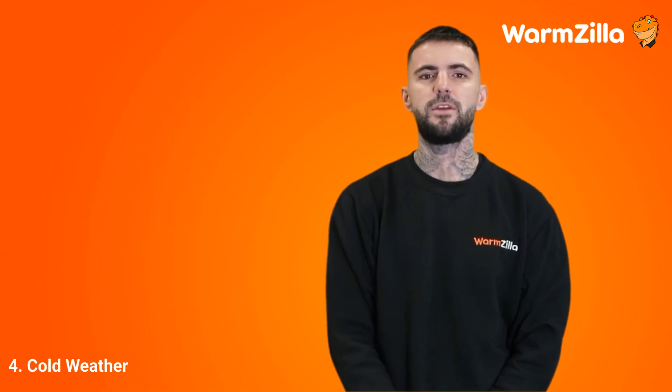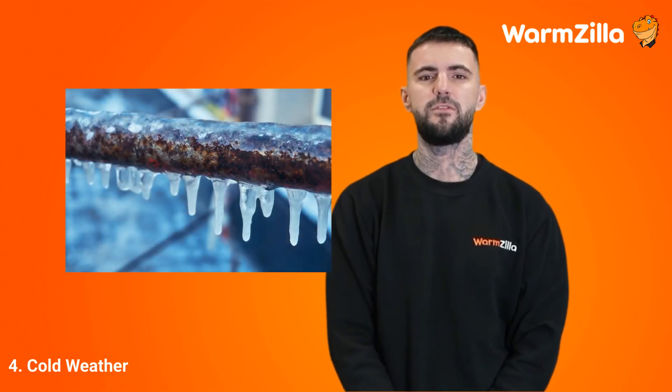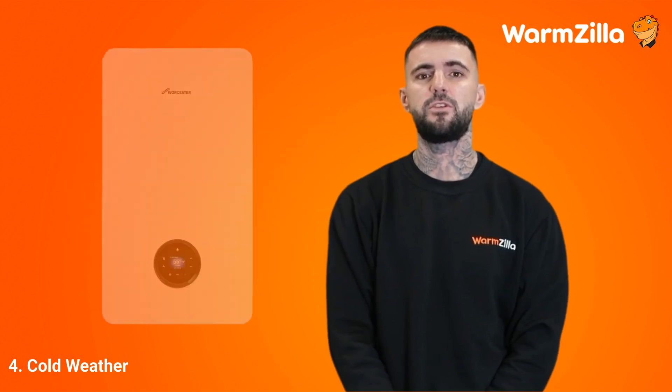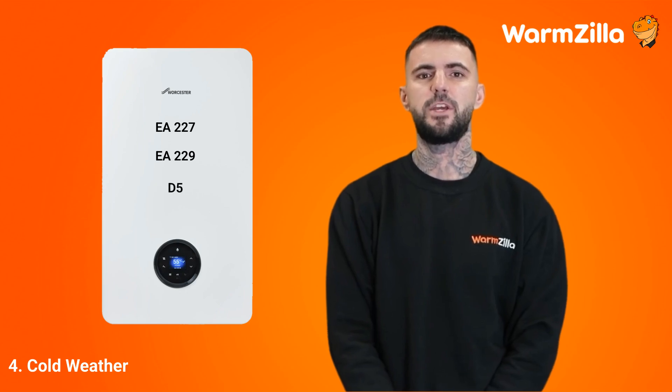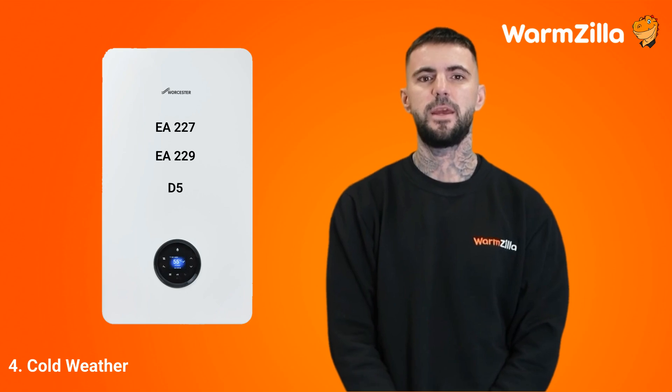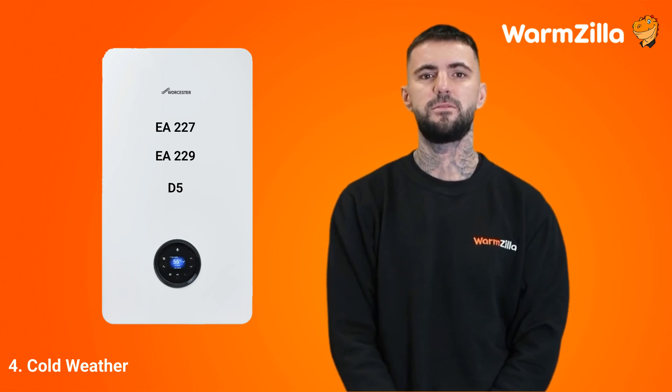Step 4: Cold weather. When temperatures drop below freezing for an extended period, your boiler's external condensate pipes can freeze. If you have a Worcester Bosch boiler, you may see an error code either EA227, EA229 or D5, which will let you know that your condensate pipe has frozen. When these error codes appear, the boiler may shut down or release built-up pressure, with the latter action gradually lowering the system's pressure.